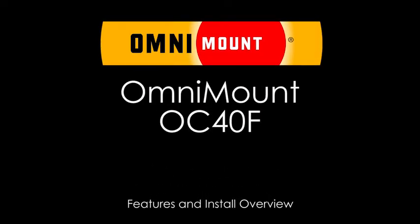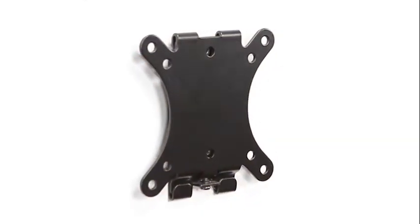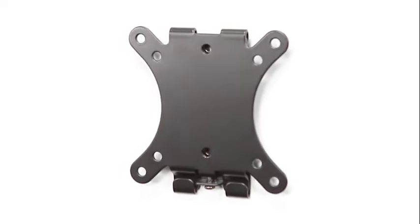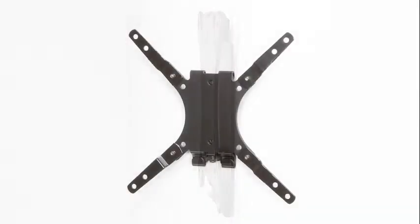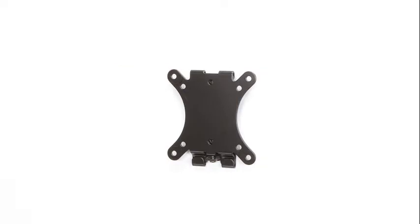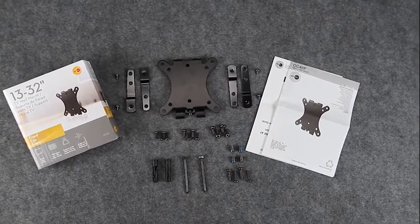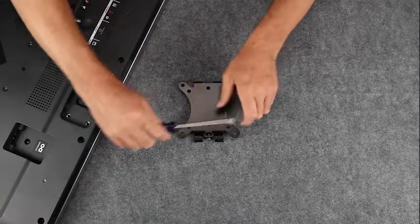The OC40F is a small fixed bracket that's the solid choice for 13 to 32 inch TVs up to 40 pounds. It offers a low profile with adequate space for TV venting. The OC40F has a low 0.5 inch mounting profile and is VESA compliant up to 200 by 200 with many configurations. It offers a complete hardware kit, adapters, and an installation manual to make installation easy. Here's how to start.